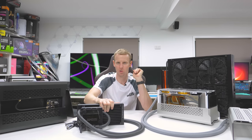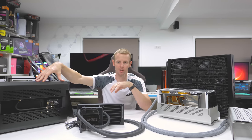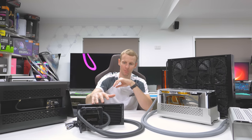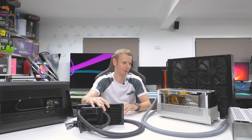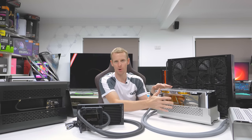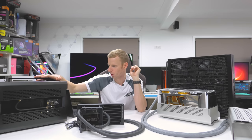I did three test setups: this external rad about a meter away from the system, then the same distance on the ground, and then the rad sitting directly on top of the case — simulating how it would sit inside an SFF case with components below and the radiator above, either blowing up or down. But before going into all that, I want to quickly go over the original black and gold build.